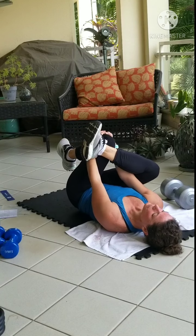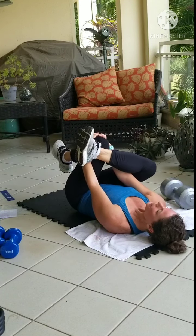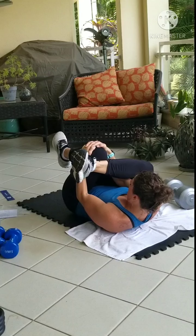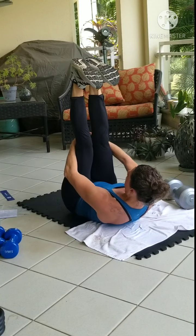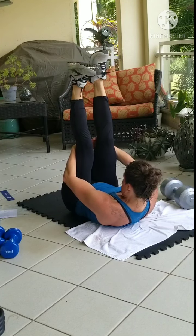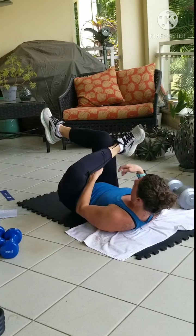Rock and roll. Straighten them up again when you're ready. Maybe wiggle the feet this time, pointing and flexing. Roll the ankles. Opposite ankle over the opposite knee. Thread the needle.